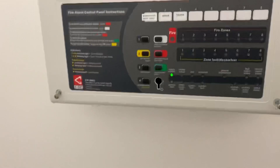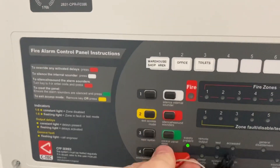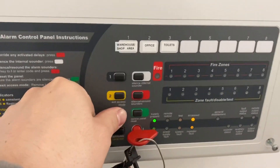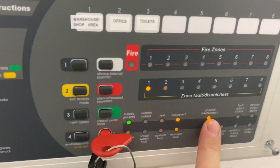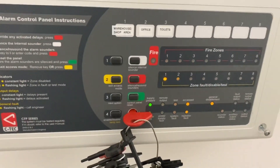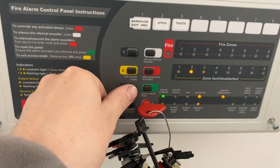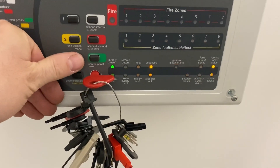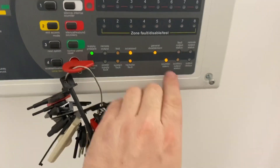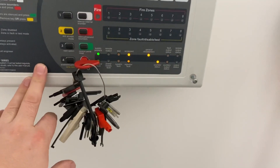However, if you wanted to test without the sounders, you need to disable the sounders and then you can test four devices at once. Insert your key and press and hold the 'next option' button. You'll see the general disablements light is flashing; zone 1 will come up but it's not flashing in sync. Press 'next option' to switch between zones, and keep going all the way to 'sounder output' or 'sounder status'.